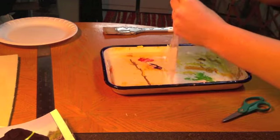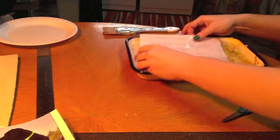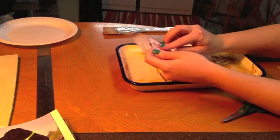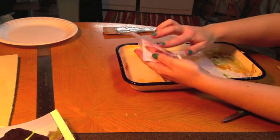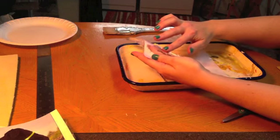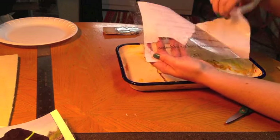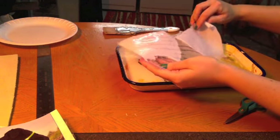We're going to pull this out of the water. We can flip it over like this. Just use your fingers and the paper rolls off really easily. That's why you want to leave it in there for quite a while to soak — it just peels off really easily if it's nice and soaked all the way through. You can see the writing has stuck to the tape and the paper is peeling off.